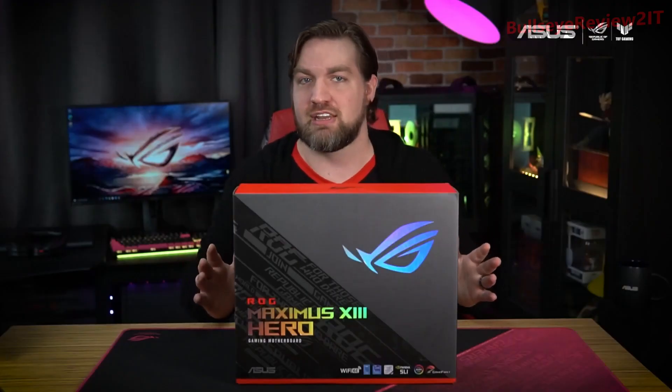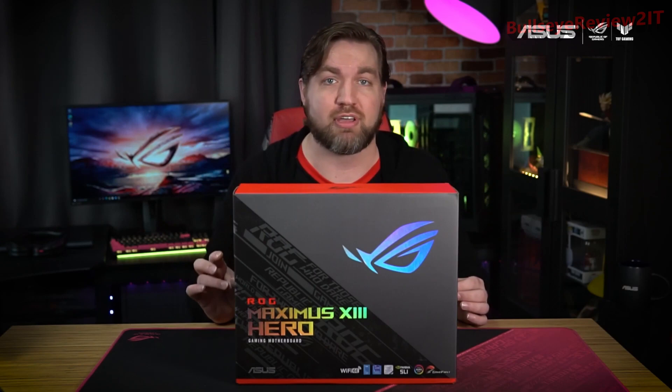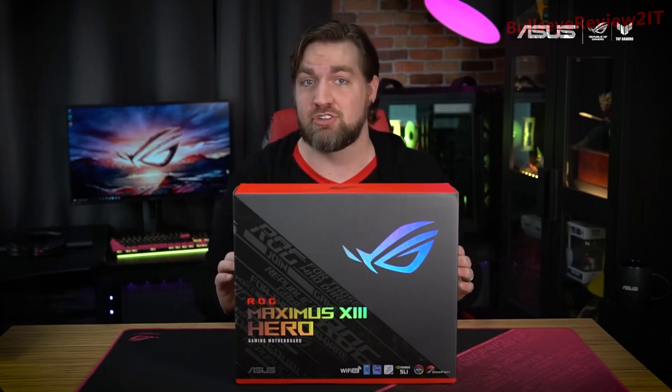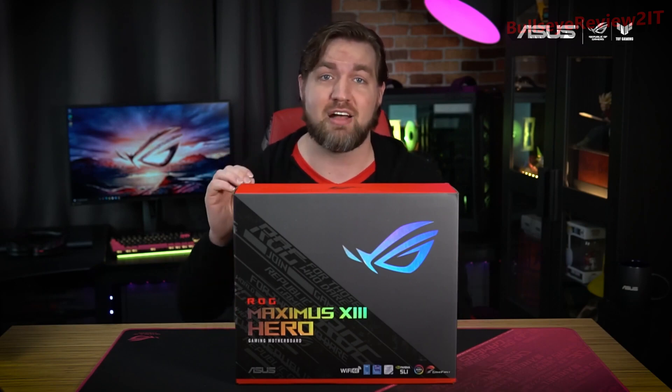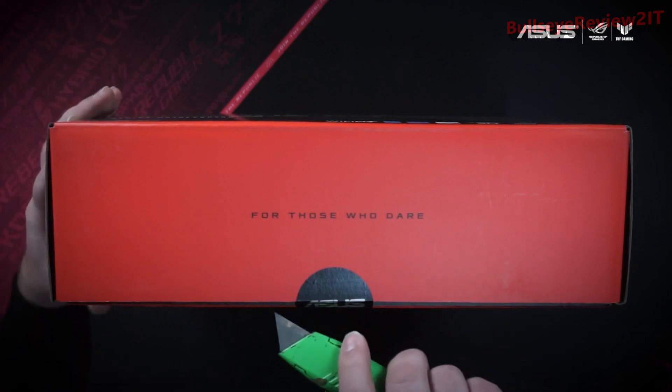You can call the Maximus 13 Hero an AI motherboard. It utilizes AI to assist with overclocking, cooling, and networking to ensure the best possible system performance. Plus, our AI noise-canceling technology keeps your comms free of distracting sounds and background noise. Now let's open it up and see what's inside.